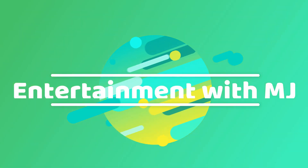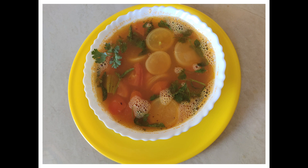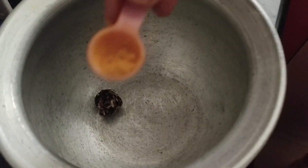Hello everyone, welcome back to my channel Entertainment with MJ. This is Madhuri Jagdish. Today our recipe is sambar. Let's have a look into the ingredients: radish, onions, tomatoes, drumstick, tamarind, and toor dal.